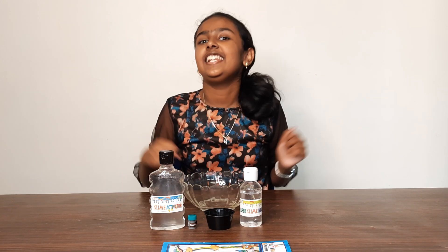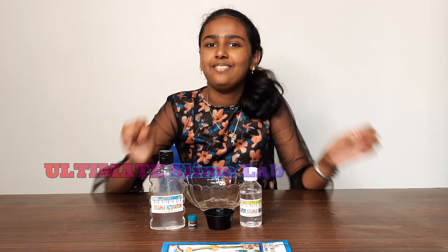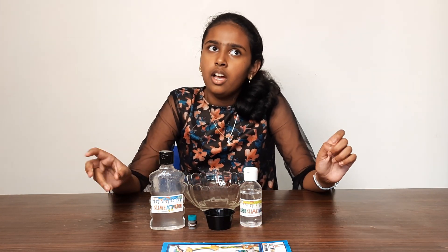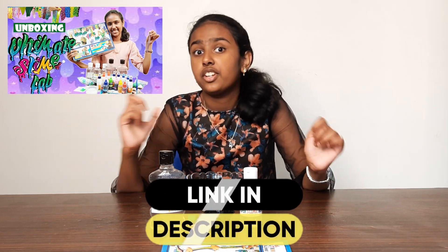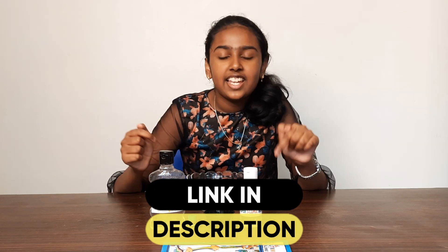Hi friends, welcome to my channel! Today I'm going to make magnetic slime with the ultimate slime lab. I have unboxed the ultimate slime lab and made a video about it before, so if you haven't watched that yet, check it out after watching this video. I'll give the link down in the description box.